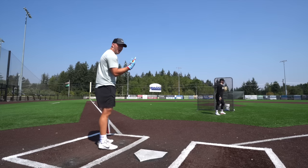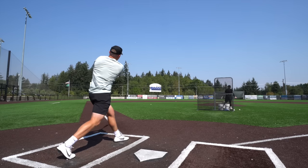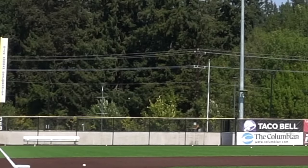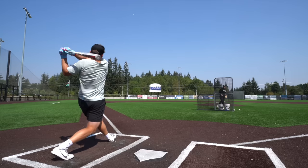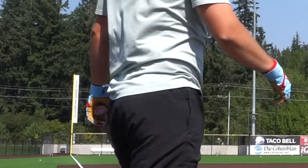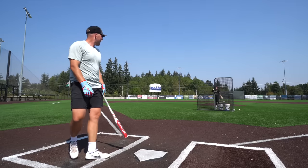Oh baby — twice though, not as good. Did you barrel that? No, that was hands. The one-piece — first hack! The bat speed is on another level. It is. Good lord, that's insane. Yeah — all right, take one with The Goods.